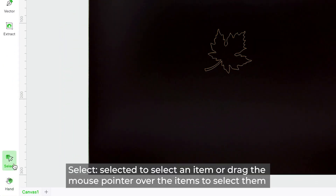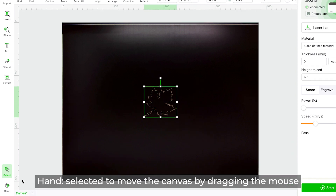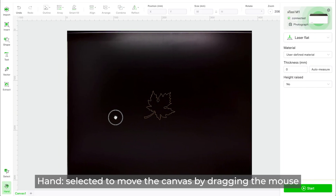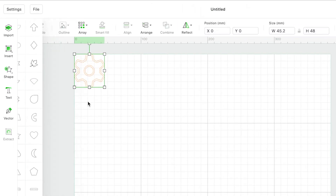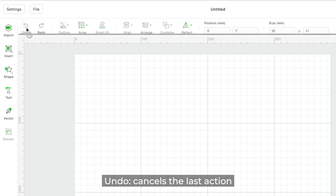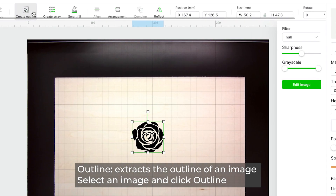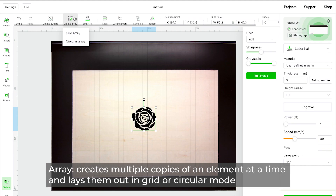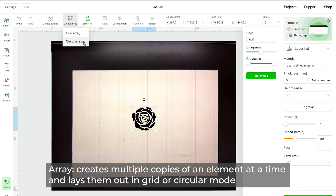Select is used to select an item, or drag the mouse pointer over items to select multiple. Hand is selected to move the canvas by dragging the mouse. Undo cancels the last action. Redo performs the last action again. Outline extracts the outline of an image — select an image and click Outline. Array creates multiple copies of an element at a time, laying them out in grid or circular mode.